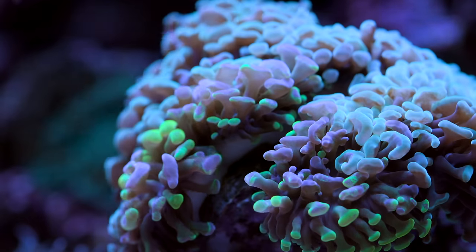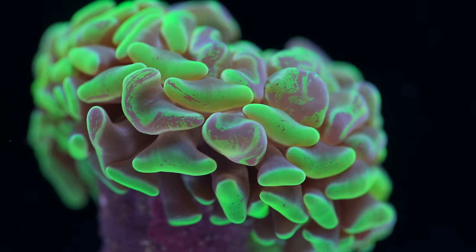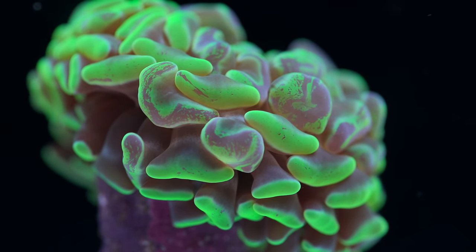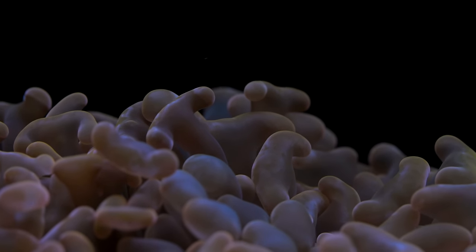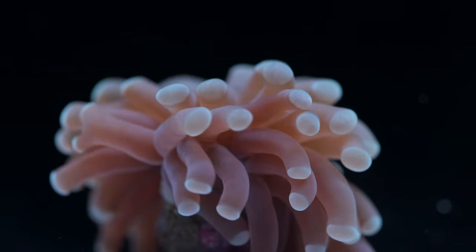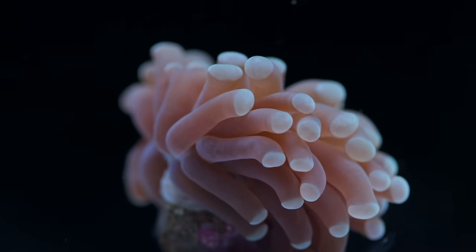They are called hammer corals because the tips of their tentacles have a hammer-like appearance, but there are degrees of that appearance. Some of them look like a T-shape, others look almost like an anchor shape where the ends bend back towards the stock a little bit, and there are others that are almost indistinguishable from torches — basically just a round dot at the tip. These are all hammers, different species of hammers, found in different geographies.